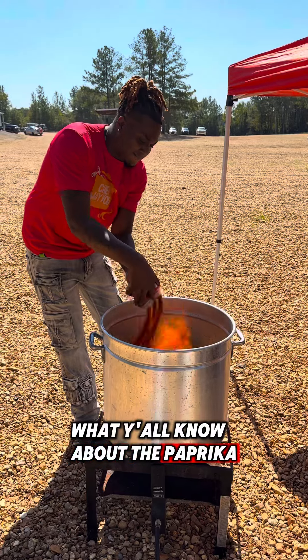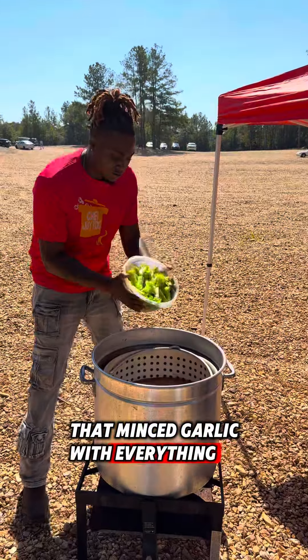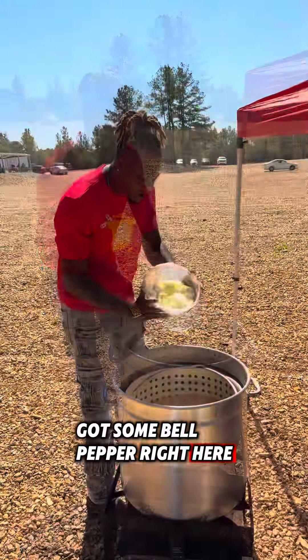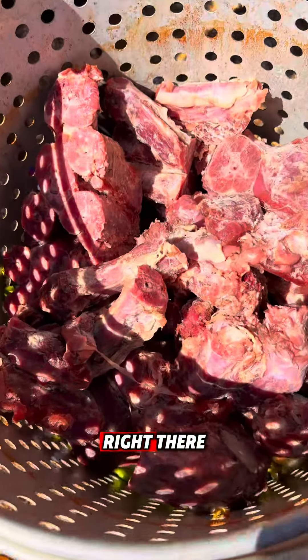What y'all know about that paprika? Y'all know I gotta have that minced garlic with everything. Now look, with the turkey necks, we got some celery, we got some bell pepper right here, and here go the onions. That's that holy trinity, man. Check out them turkey necks right there.